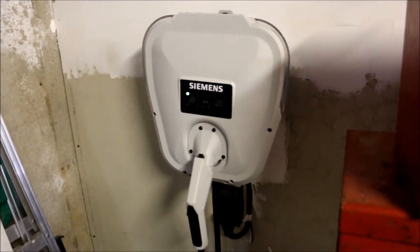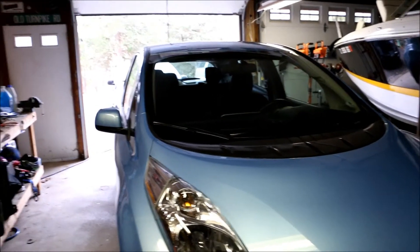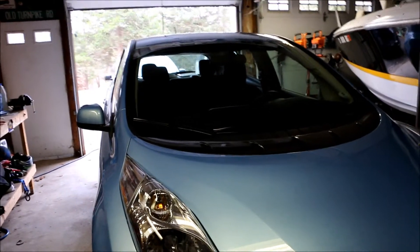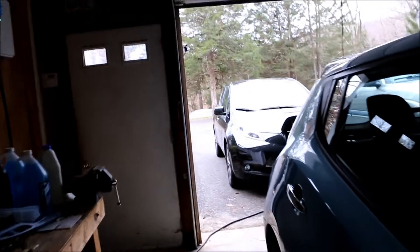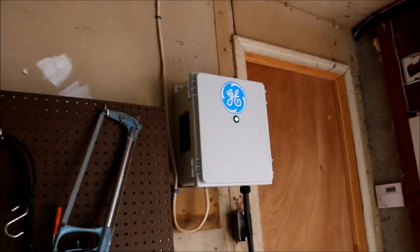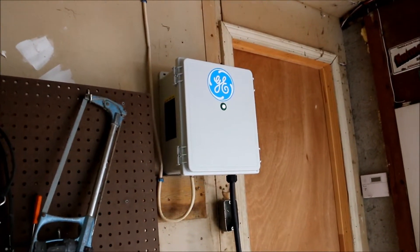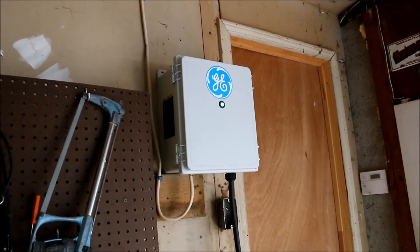So it's about three, three and a half hours to fully charge the standard Leaf. I know the 2016s have the 30 kilowatt hour battery, which may take a little longer, or maybe they can use more of the 6.6K charger and charge it quicker — not sure how that's going to turn out, maybe lower resistance. But it's very easy to install. I don't think you need anything more than this — it's been working fine for a week now, and we'll see how it goes through the winter.